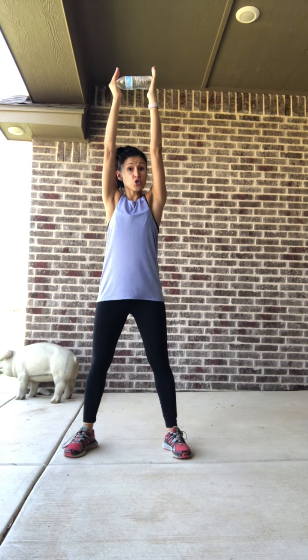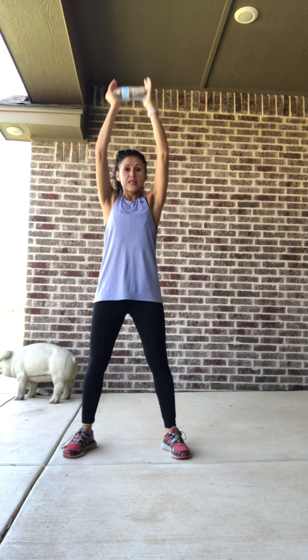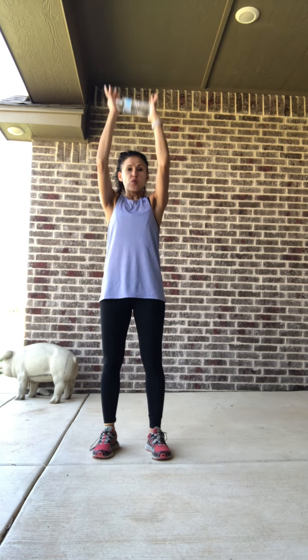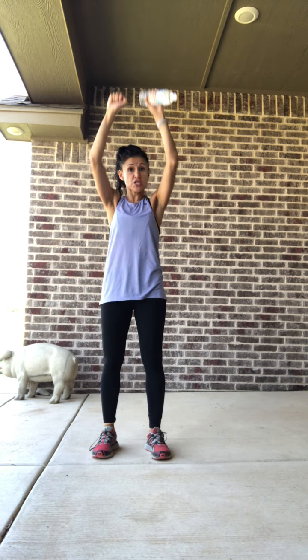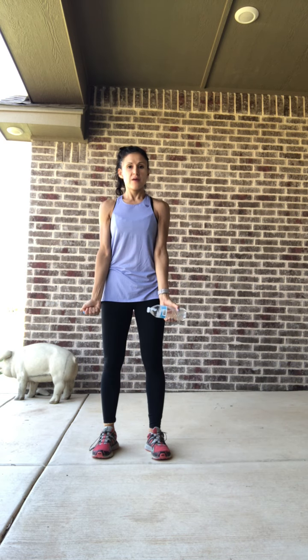We go into that squat down, overhead press. You can use weights in both hands if you choose, but I'm using this more for just a tiny bit of resistance. Drop, lift, two, and one. Good. Now I have that bicep curl, overhead press — down and press. Small curl, press up. If you have weights in each hand, you can just do the right hand here if you choose so we get more of that rotation. Give me three, two, and one.